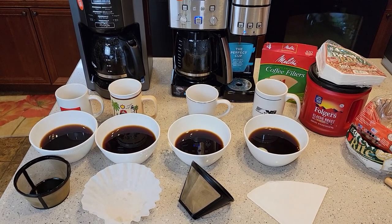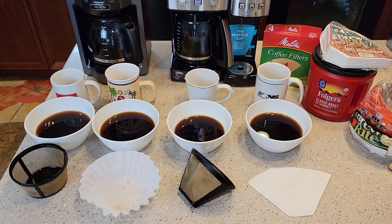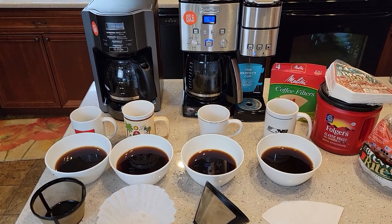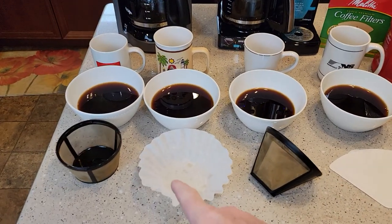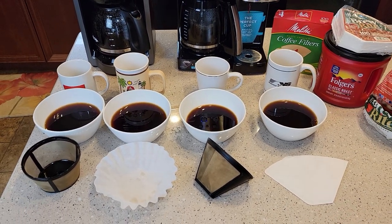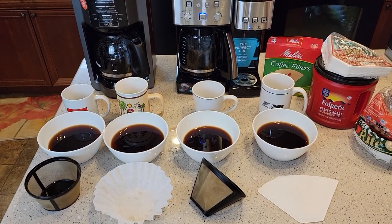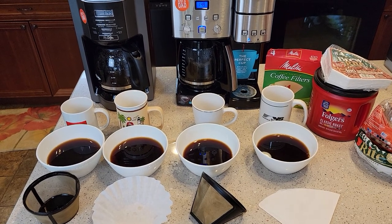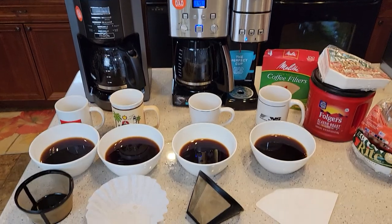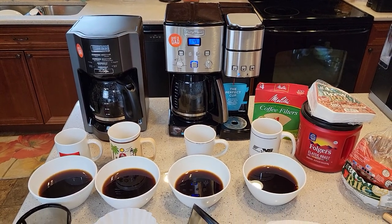You've got cone, you've got basket, you've got reusable, brown, and white paper filters. If you have any questions, please leave them in the comments below. These same things apply to K-cups — K-cups come with paper filters in them, but if you get a reusable K-cup, a lot of those don't have filters and you'll get sediment when you use your own coffee grounds. I've got videos showing how to use reusable K-cups with a paper filter. Paper filters prevent sediment. Thanks for your support — please like and subscribe!